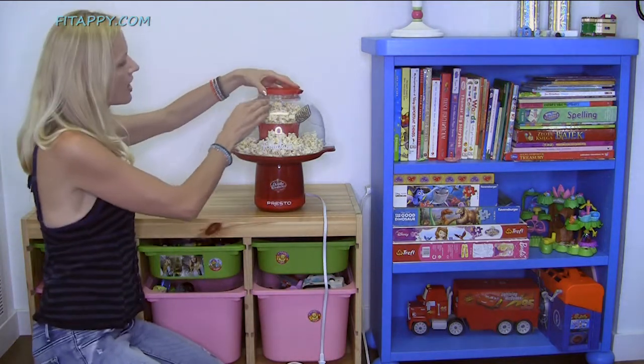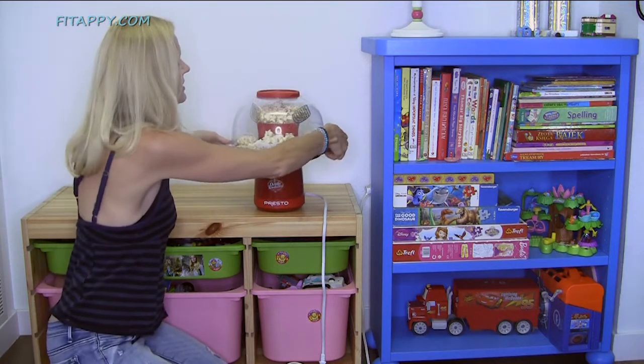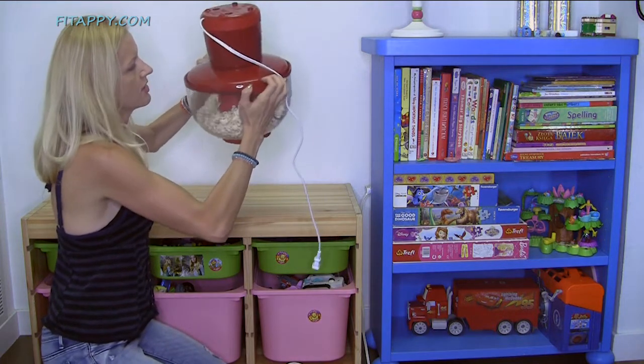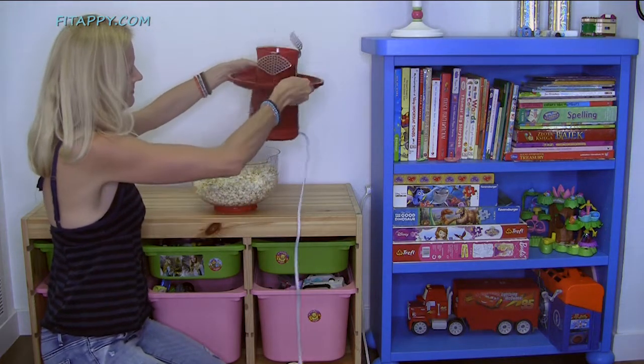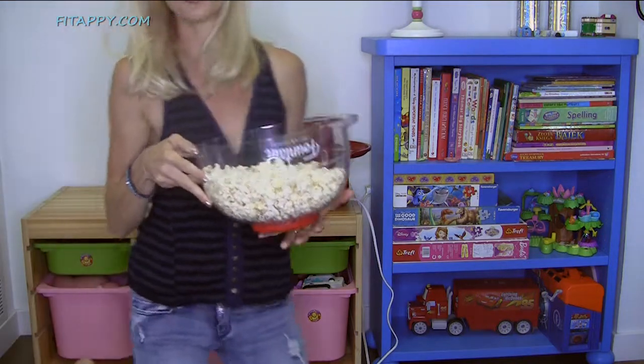Now what you're going to do is put this on top. Now watch this — ready, set, go. All you have to do is turn it upside down. Whoops. Voila! We have popcorn, guys.